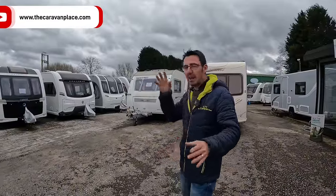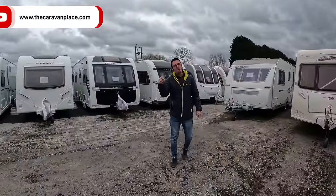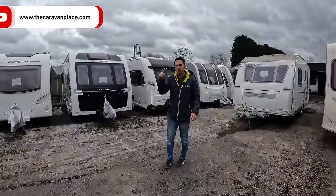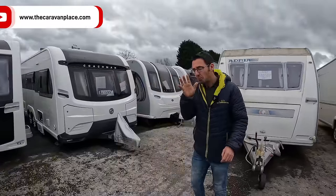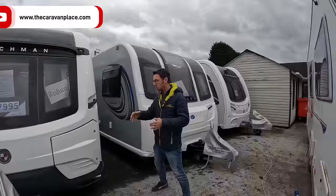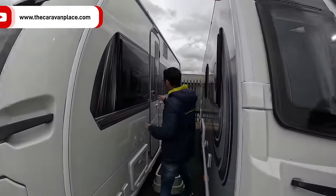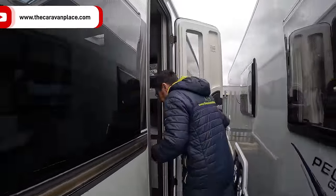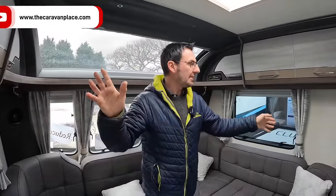We're going to have a look through a few different vans as we're doing it, and we might have a quick look at the build progress. We've got a build that we're doing ourselves — a self-conversion — so that'll be coming up more in a bit. So we have gone away on our holidays.